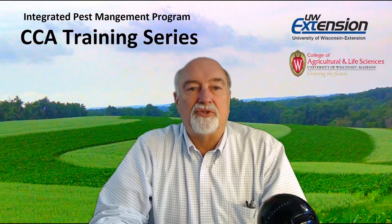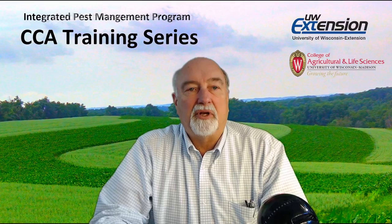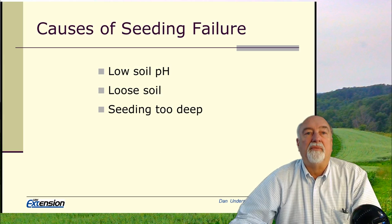Hello, I'm Dr. Dan Undersander, Extension Research Forage Agronomist with the University of Wisconsin. We're going to talk today about establishing alfalfa and grasses for hay and silage.